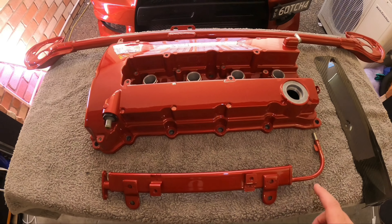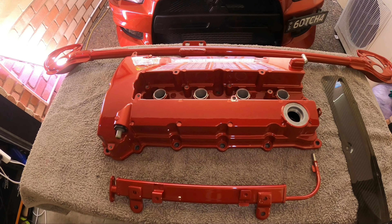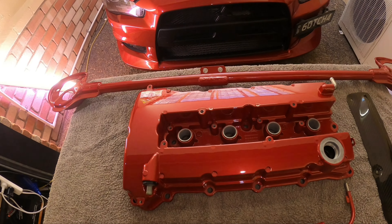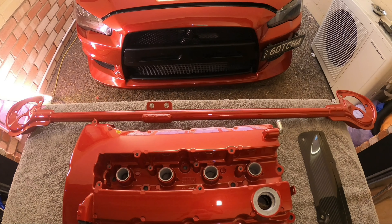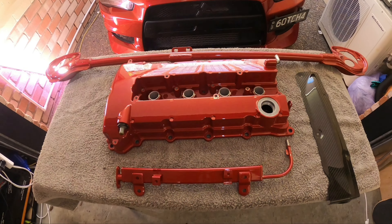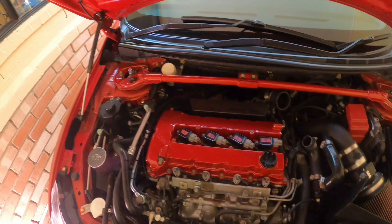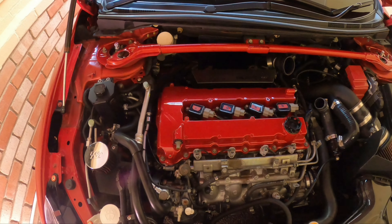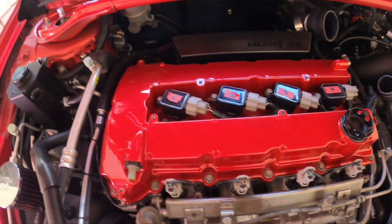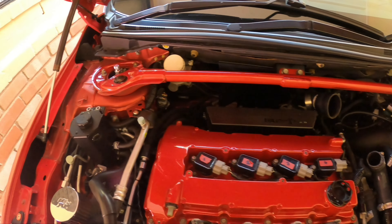I was going to put the fuel rail on first, but I remembered I need to crank the car over a couple of times to get the last bit of fuel out of the injectors, and I don't really want to do that while the valve cover is sitting on loosely. So I'll put the valve cover, strut bar, and coil cover on first and then move on to the fuel rail. Quick update — I've powered through and got the strut bar on, the valve cover on, and all four coils back in with their bolts and plugs. It is looking amazing.